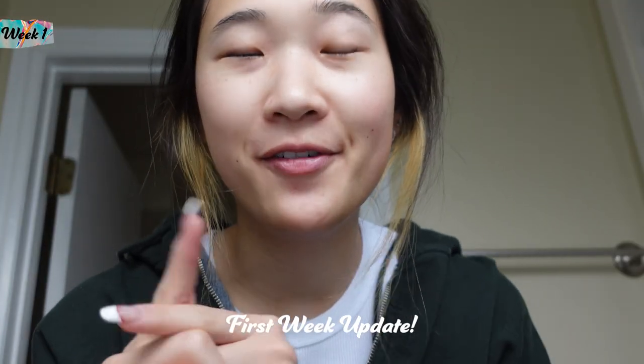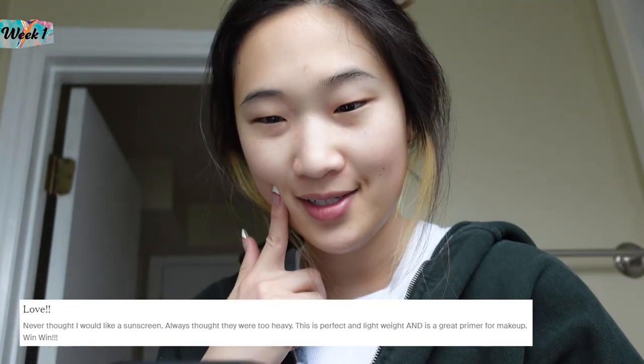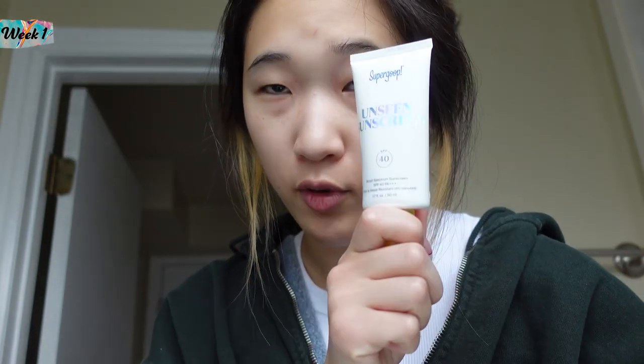Hello everyone — it is day seven, so it has been a full week of using the Supergoop sunscreen. I do have a lot of zits — one right here and a couple on my nose — but I don't believe that it's from the sunscreen. Looking at reviews, one said it's one of the best sunscreens they've ever used. Another said excellent product but way too expensive. I do think that $34 for a little tube like this is pricey. The reviews were all pretty positive — the only real negative was the price. All week of using it I've been really liking it.